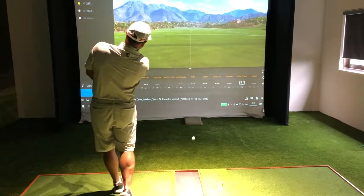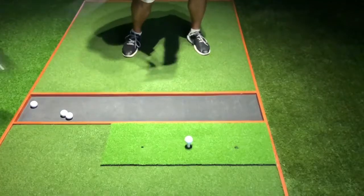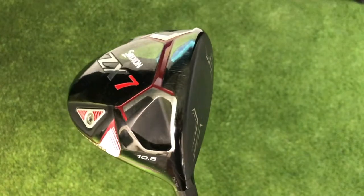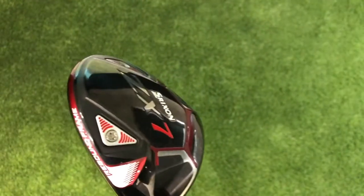For today's testing I'm going to use the Srixon ZX7 driver. Looking at this shaft, the Smoke 6.5, it's a fraction tighter and a fraction heavier than what I'm currently using.